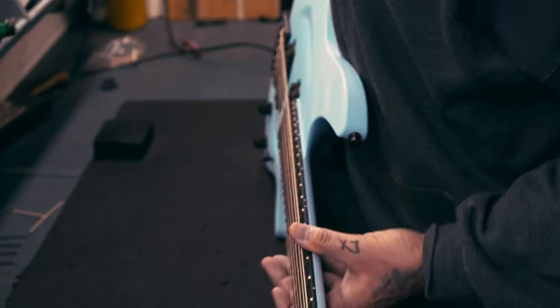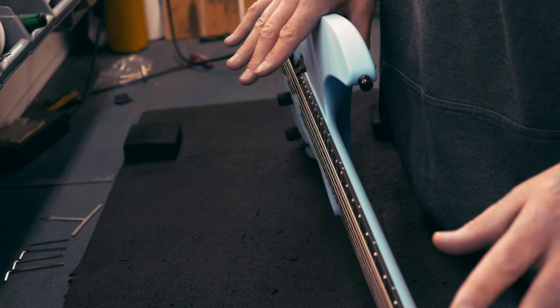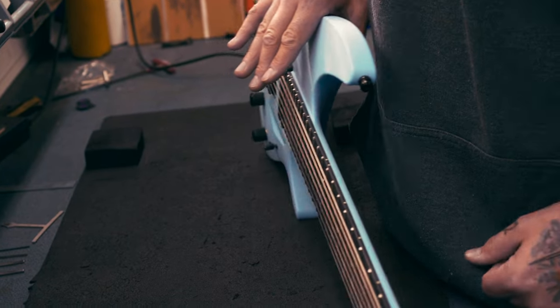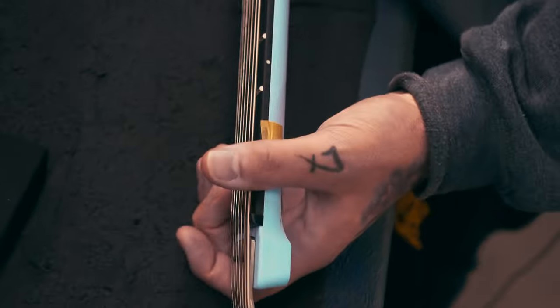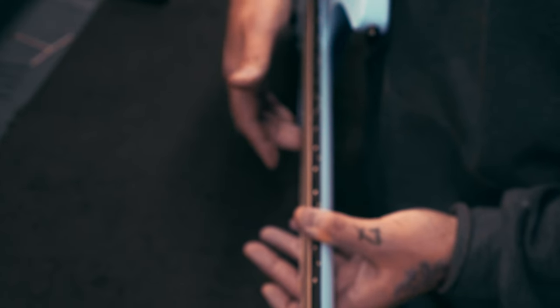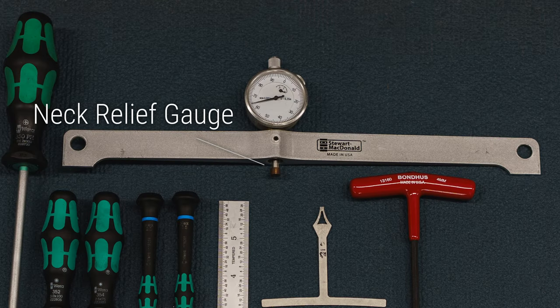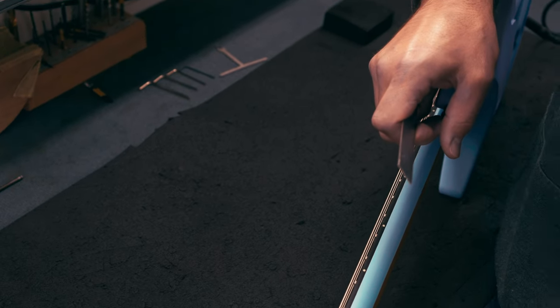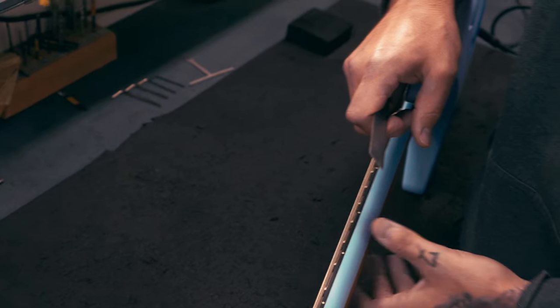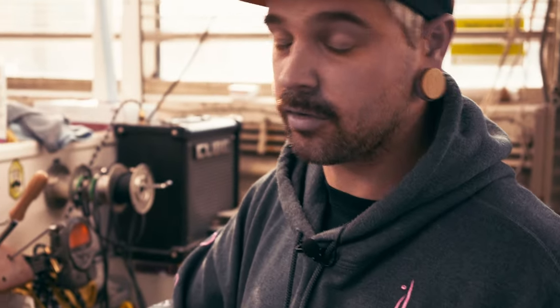This guitar is still in process so the nut isn't filed to the correct height yet, so I'm pressing the strings down to the height it should be when filed, to ensure the right height at the top 12th fret for the first and sixth strings. Not everybody has a relief gauge, but mostly your guitar will arrive with a nice neck relief after transportation. If you want to know the basic neck relief position, you can always measure it with a ruler.